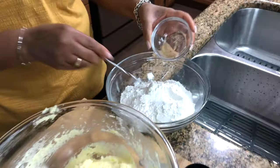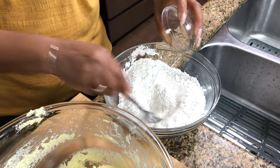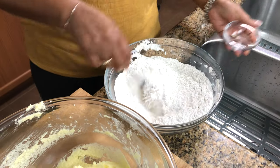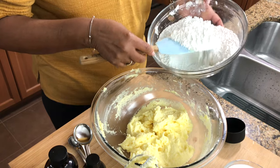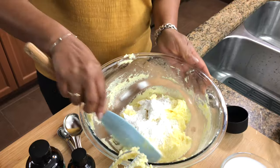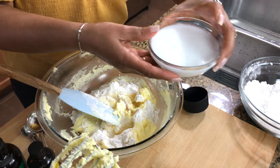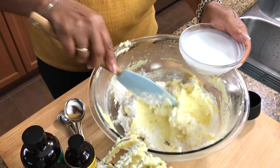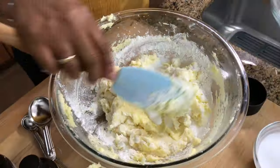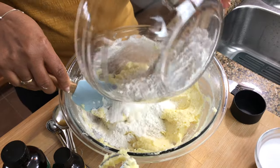Now I'm going to add the flour to this mixture, and what I'm going to do is add my nutmeg. I have a teaspoon of nutmeg and I'm just going to add it to the flour, and we're going to put the flour in a little bit at a time. I'm just going to fold it in, and then I'm going to put some coconut milk. I have one cup of coconut milk — I'm going to add some in with the flour. That's two and a half cups of the self-rising flour.